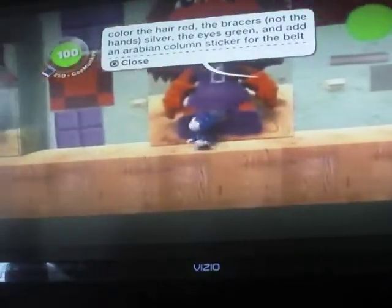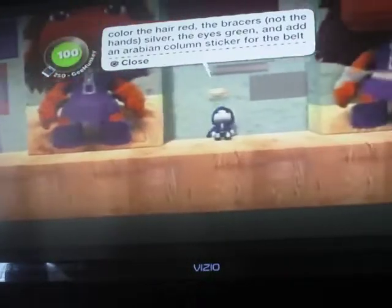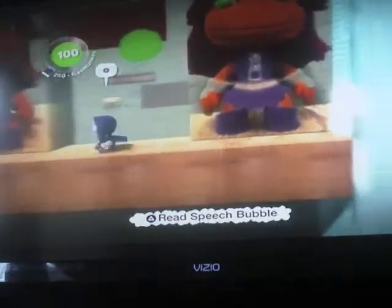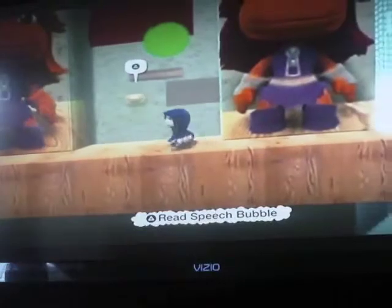Then you color the hair red. You can do that in the ice cream by just picking up that red right there, and the green there. And this is what it should look like. Oh, and you use this thing that's right above my head as the belt, and it should end up like this.